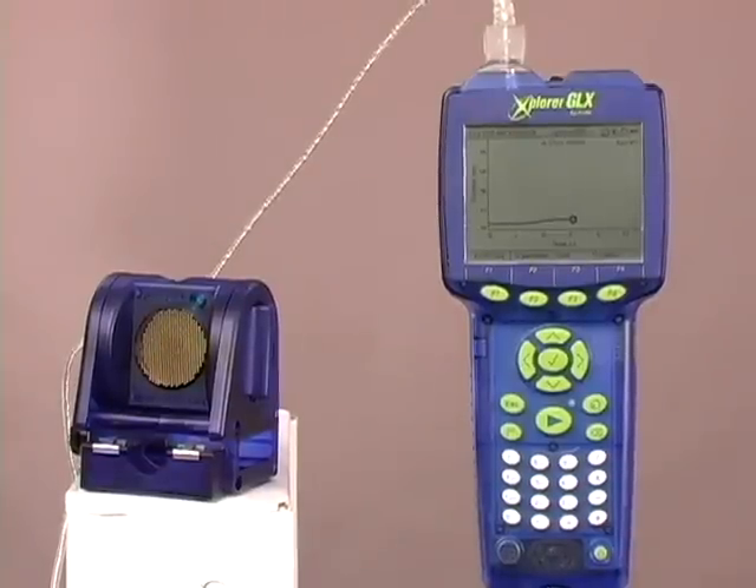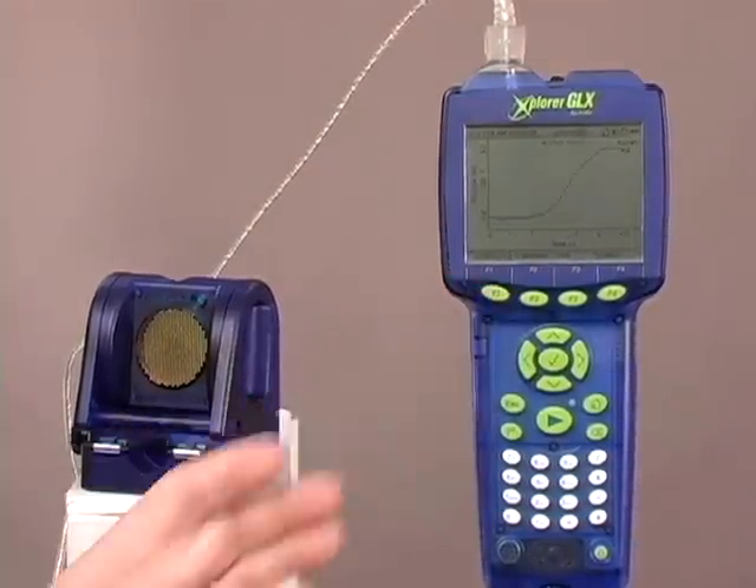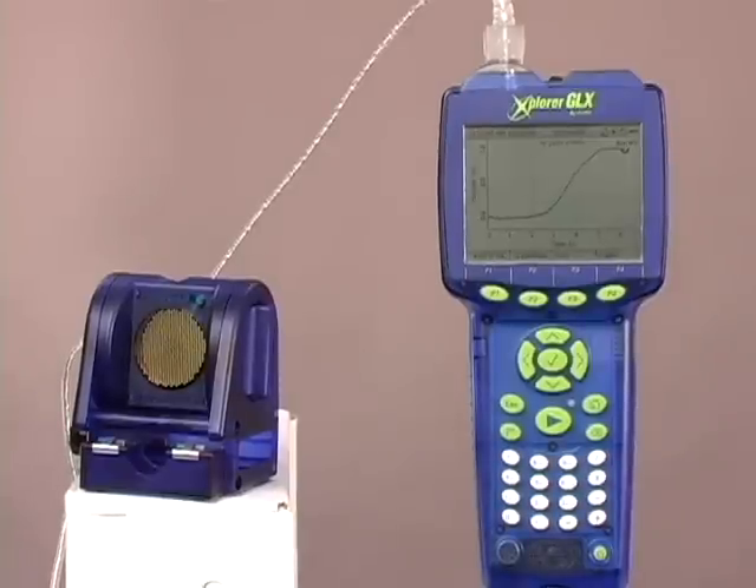As you can see, the data has been scrunched down into the corner here, so we're going to go ahead and auto-scale that to fill the screen. And we can take a look at the analysis.